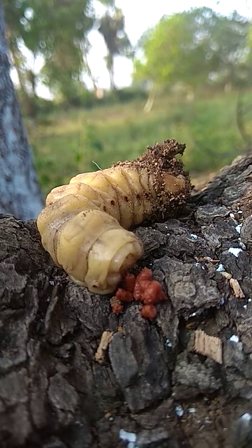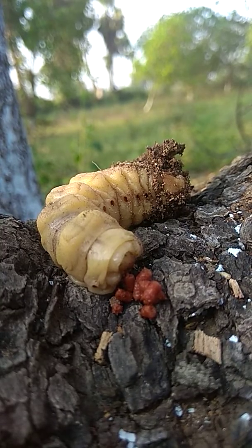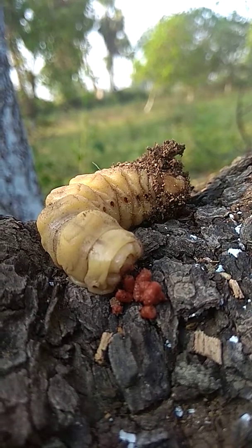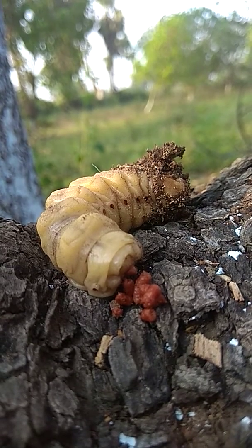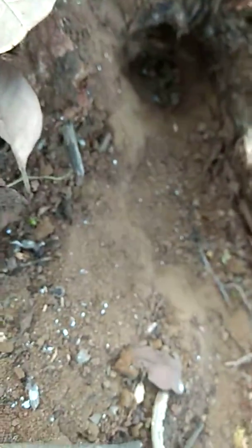Personally, I have found it very difficult to locate this root borer on the affected root. It took me half an hour to find it. This is how to grab it. Now I have removed the soil, and this is what the waste looks like.